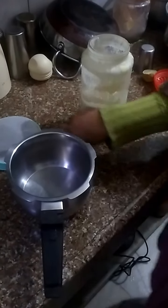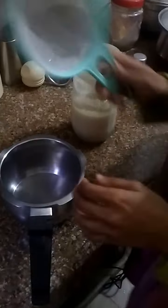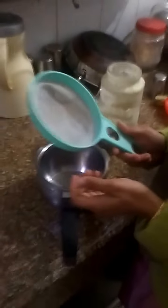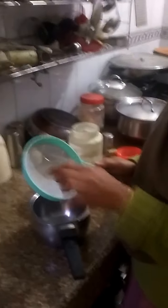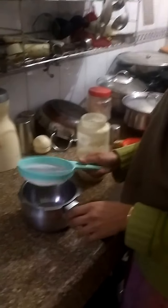In case your liquid gets too thick and becomes difficult to strain, this is how to go about it. Take a strainer — it shouldn't be too small or too fine, like the one you use to strain tea. This is just one layer; you can even use a strainer with wider holes. This is the only one I have here.